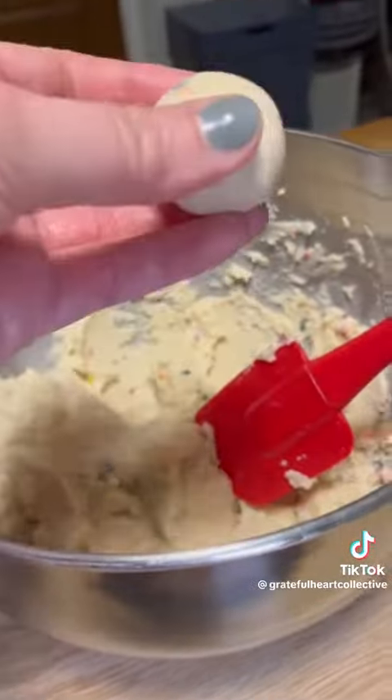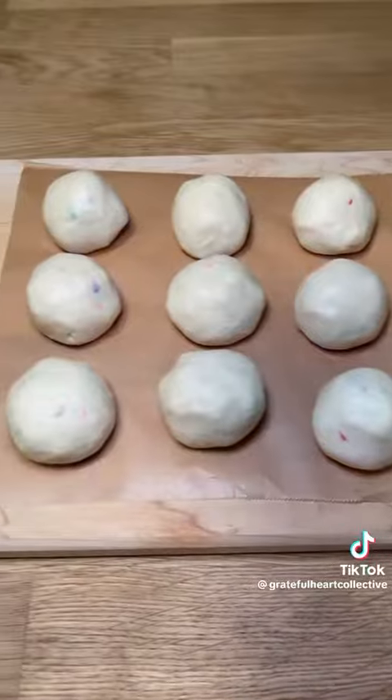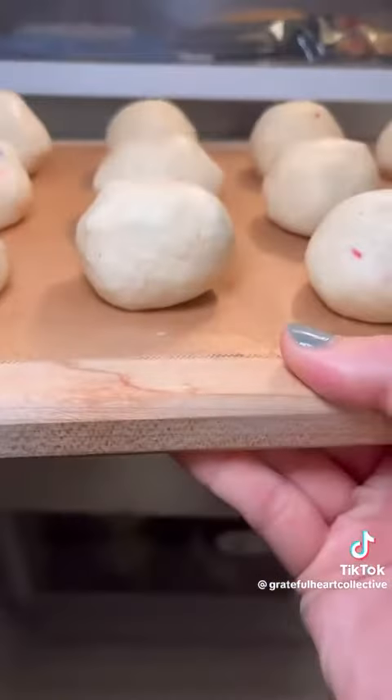You can make them as small or as big as you want. I made them really huge by the end of this, but the bigger the better, right?